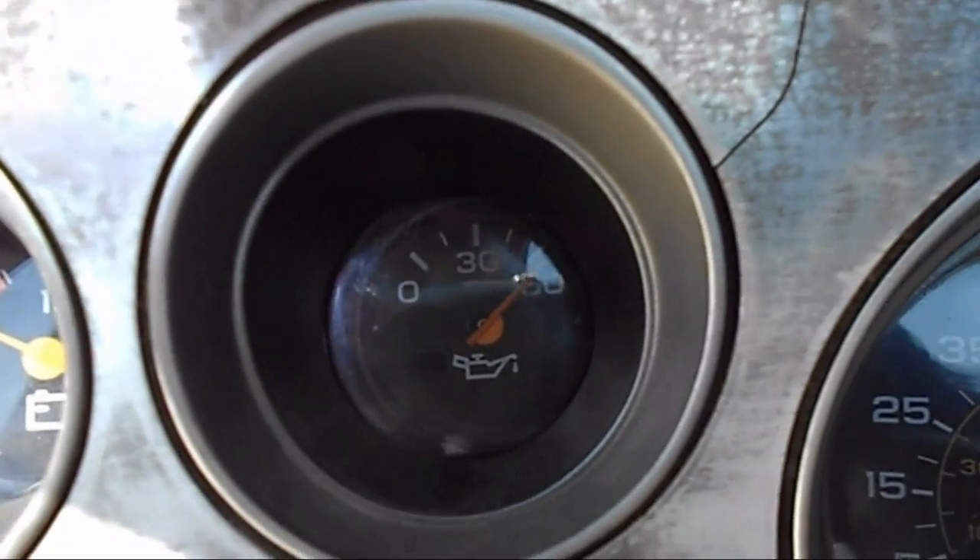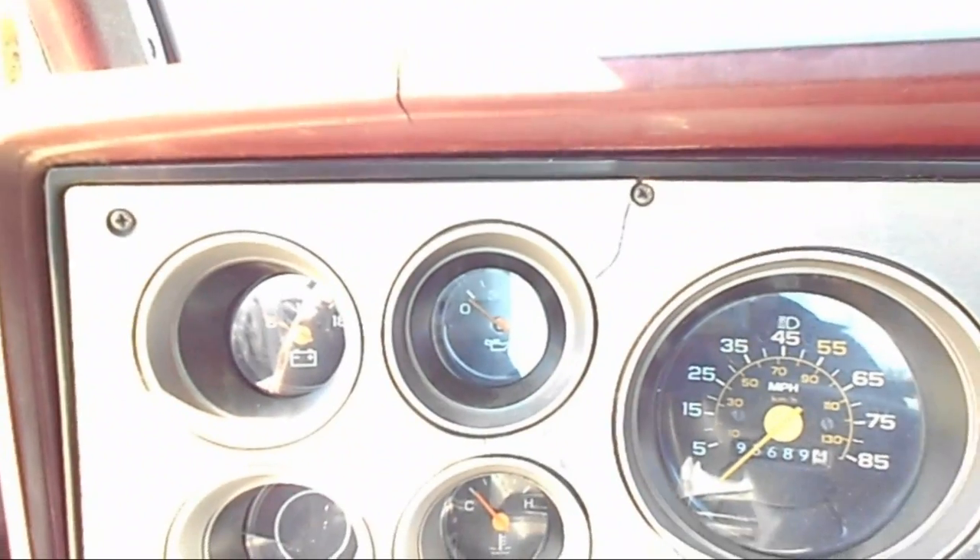Now the gauge, when I turn the ignition, should peg to zero. I've grounded it and it's gone straight to zero. So that right there tells me that my oil sending unit is bad. And that's it — the checks are done.